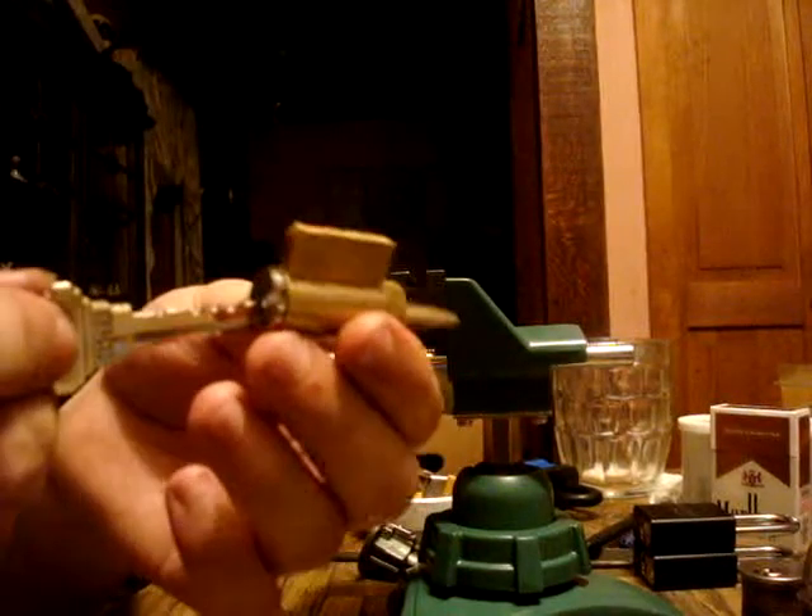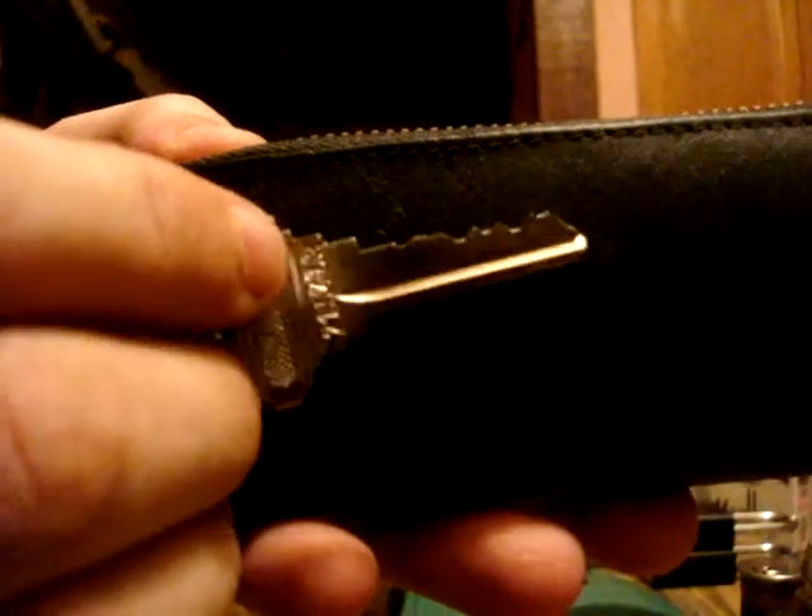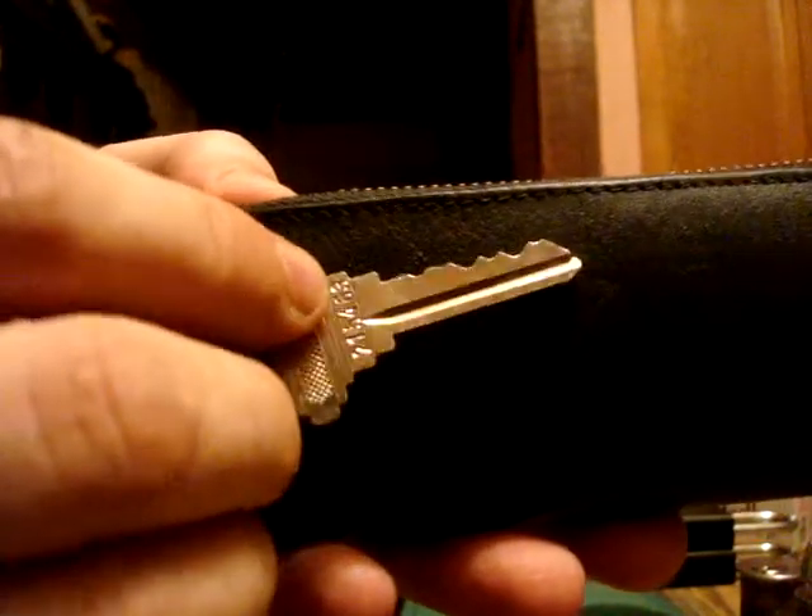Alright, what I got for you tonight: 6-pin Schlage — well, Schlage knockoff — key-in-knob. Pretty fun little bidding on that. Hopefully the autozoom is working; I don't have any autofocus. Let's see if I can get this picked.